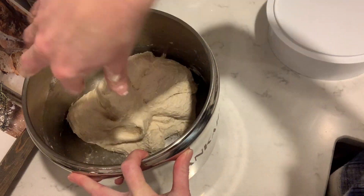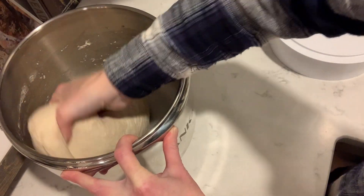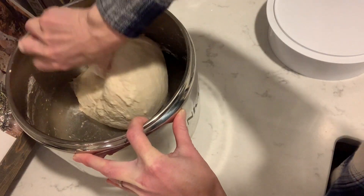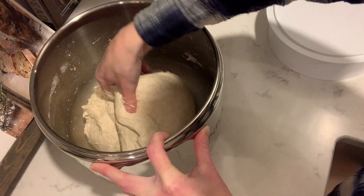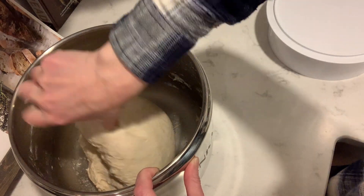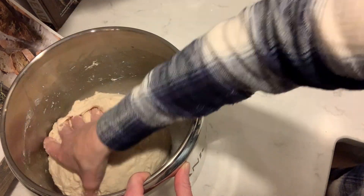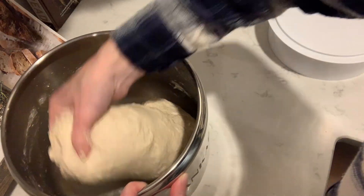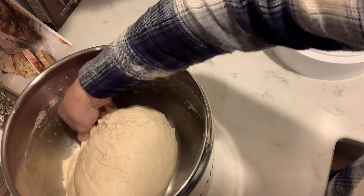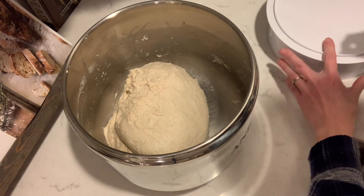It's definitely a little wet, so I want to make sure we get it into a nice ball shape. Look at how smooth that's starting to look — this looks great. Friends, this is just flour, salt, water, and starter. How amazing is sourdough? I'm going to let this do its thing in its bulk rise for 12 to 18 hours. I'll come back tomorrow morning and we will go from there.